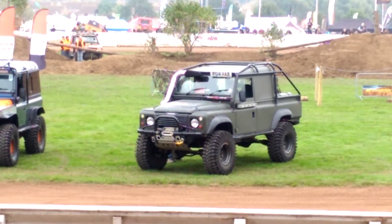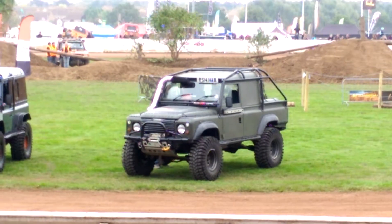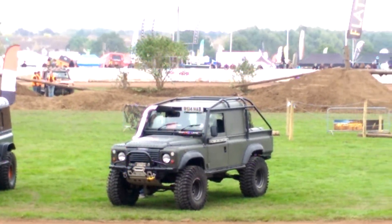My name is Ash. I've owned it for about 4 years. It's been an 88 Defender 110, originally a 300TDi.